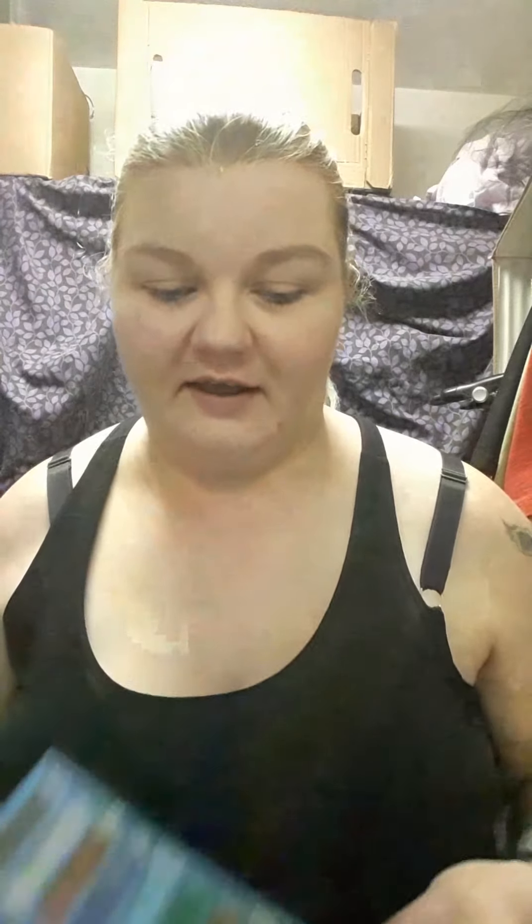Alrighty, so now I'm gonna attempt my eyeshadow. I haven't used my friend's palette — it's like all reversed. So I'm gonna go ahead and use that. I have no idea, I'm just gonna go at it. So we'll see what my eyes look like when I come back.